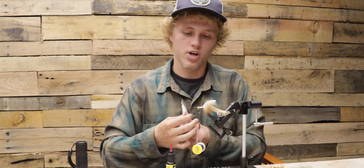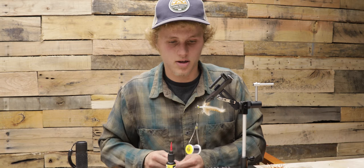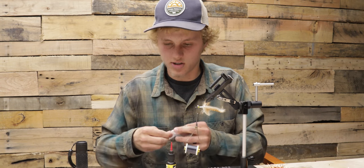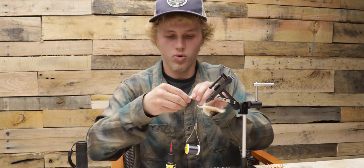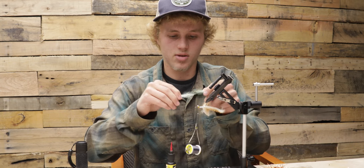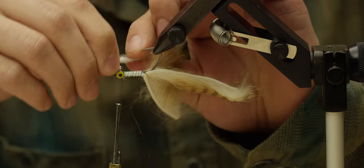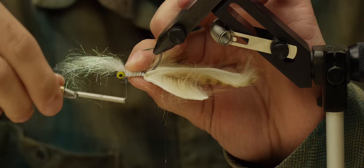Now for the underbelly of the fly I'm going to use ice dub in pearl. I'm going to invert the fly, get out a piece of ice dub, pull the fibers apart and stack them together so you get them all facing the same direction. Once you have that done, tie it in right behind the dumbbell eyes.